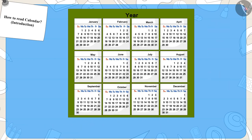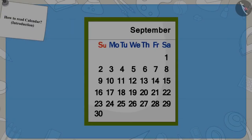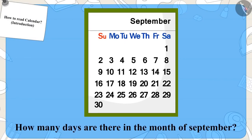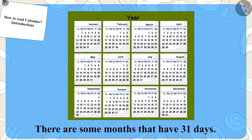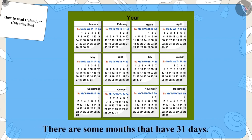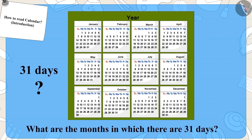Well done, you have found it. Now can you find the date 10 in September? There are 30 days in September. Did you know that not all months have 30 days? Some months have 31 days. Can you tell by looking at the calendar which months have 31 days? You can pause the video to find the answer.